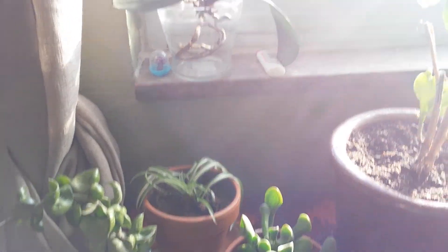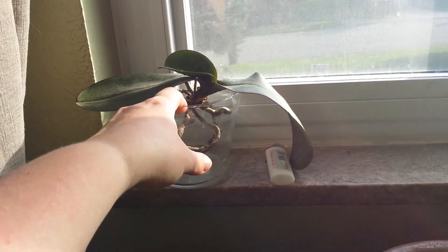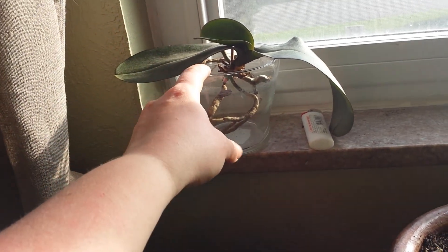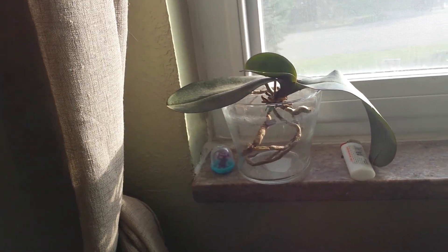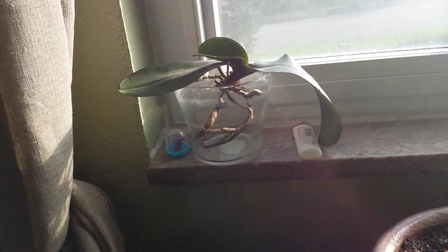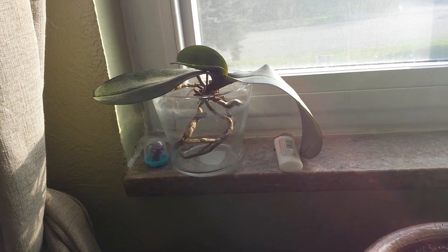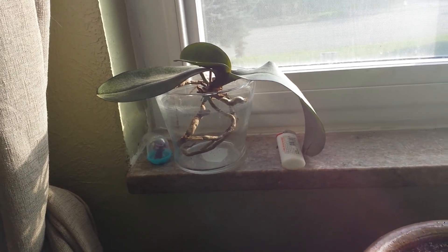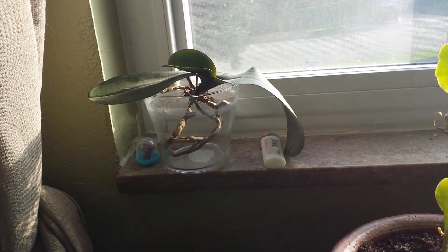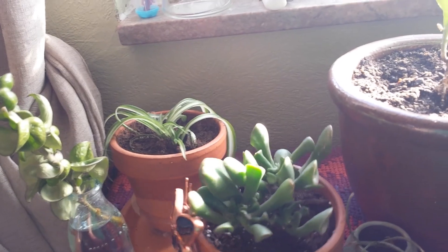This is a Phalaenopsis that I'm trying the semi-hydroponic method with. It was dying, but so far so good — it's not dying. It still looks a little sad, but we'll see. It's only been in that media for two weeks, so we'll wait and see what happens.